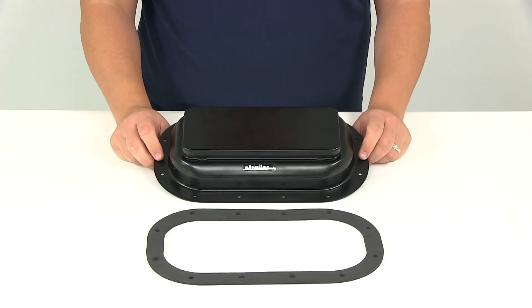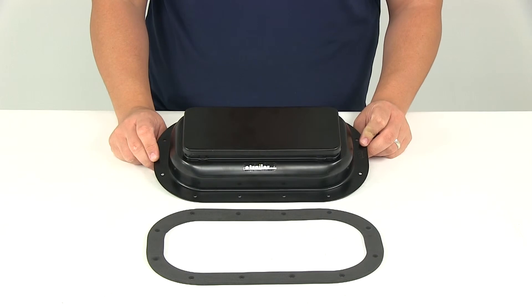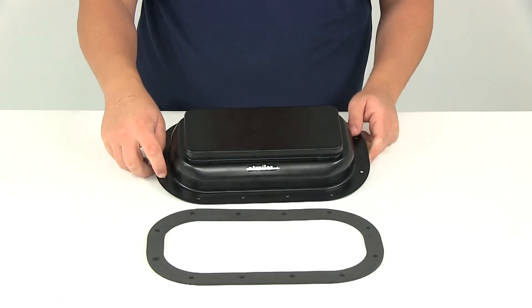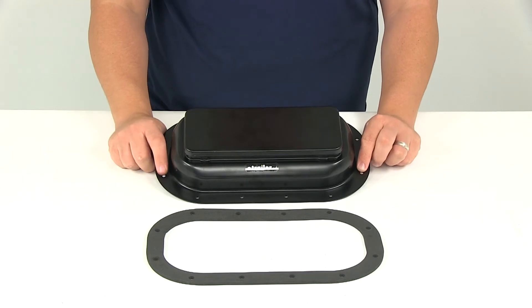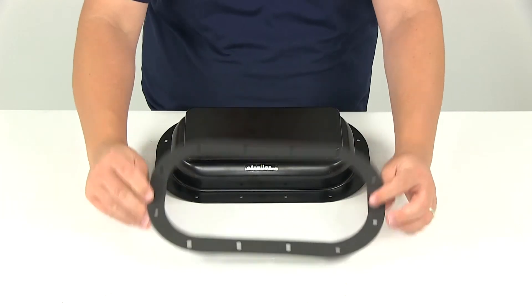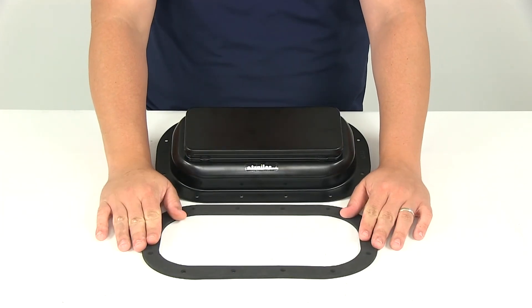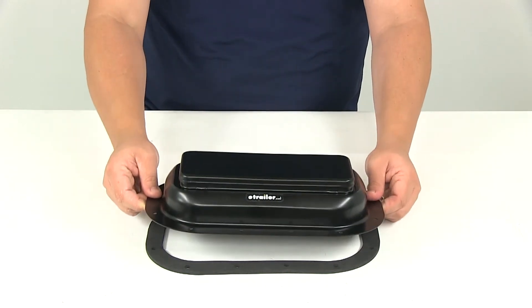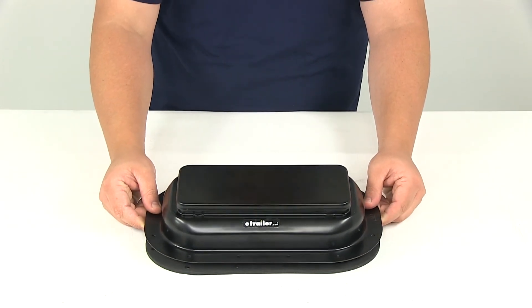In order to install this, you're going to need 12 screws — those are sold separately and required for installation. The hole diameters for the screw holes are going to measure 3/16ths of an inch, so it's going to fit number 8 screws. You can find those right here at eTrailer.com. Again, you have the nice little gasket that's included to help prevent leaks, so that just goes in between, and all the holes are going to line up nicely with each other.